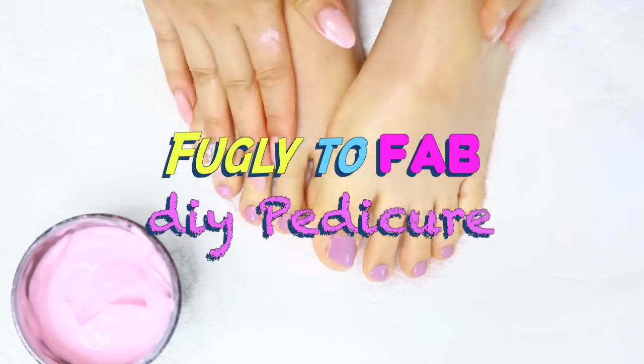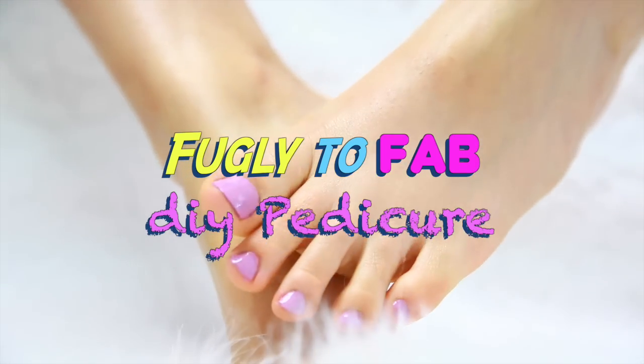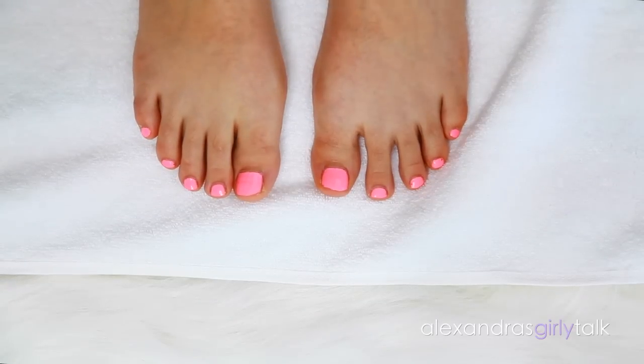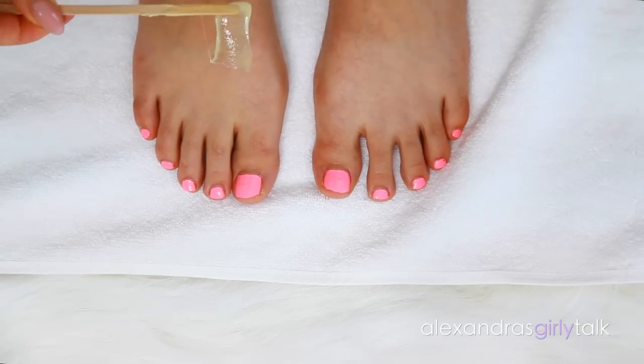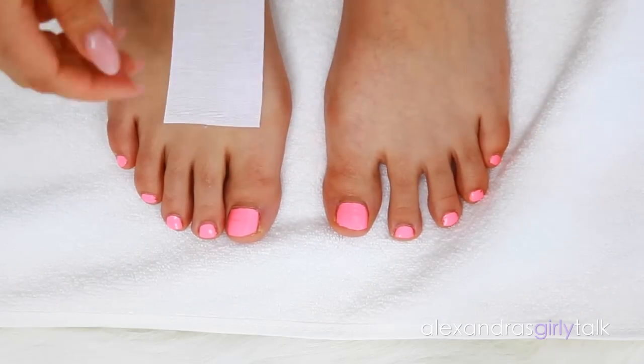Hey everyone! Welcome back to my channel. Today I'm going to be showing you my foot transformation — this is how I make my feet soft and pretty and maybe better looking than what they look like right now. I had a pedicure a couple weeks ago and it wasn't very good, so it kind of inspired me to start doing my own.